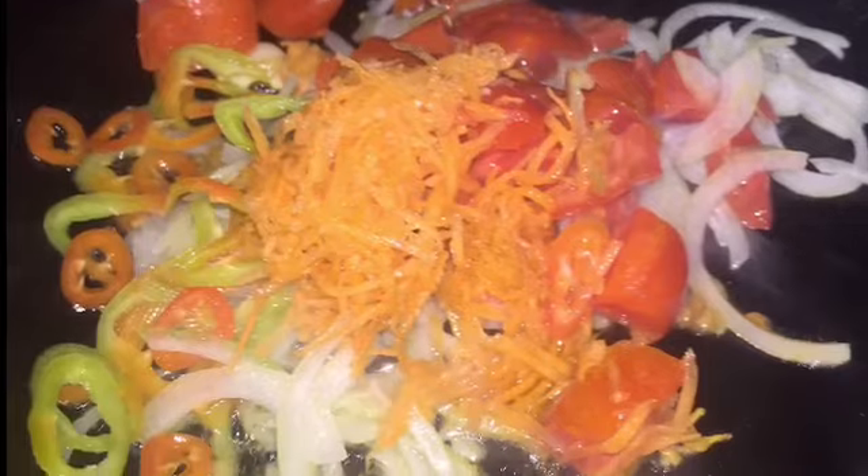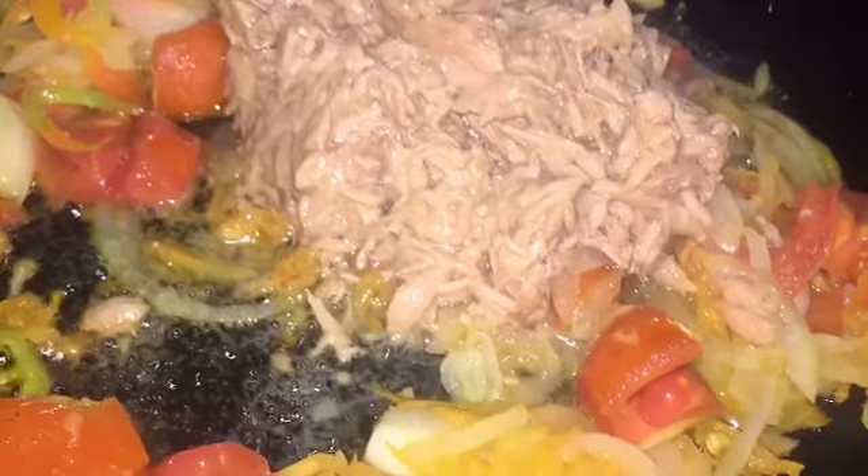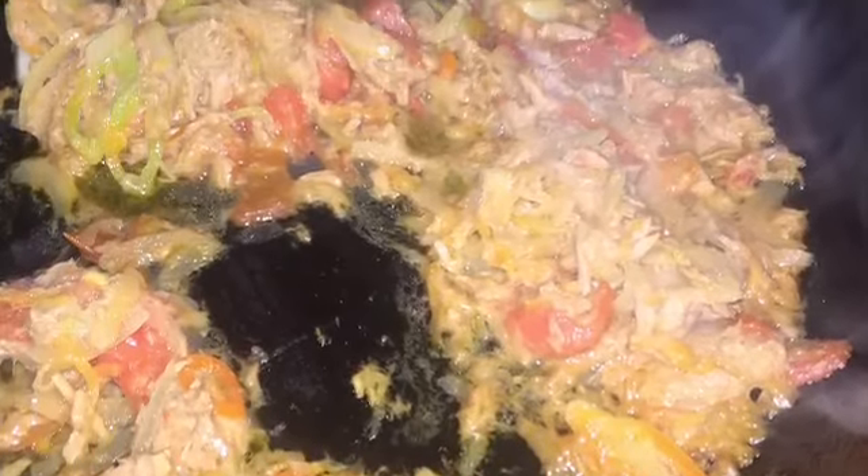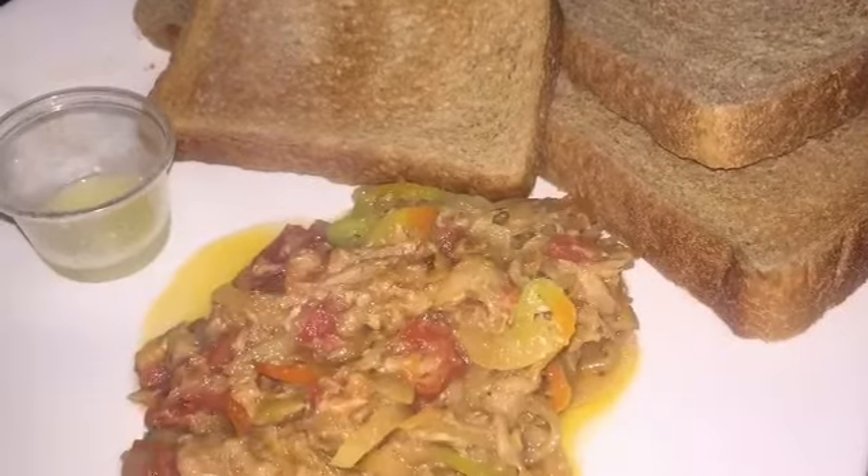We're going to infuse the oil with the garlic. Once that is done, we're going to sauté those vegetables. Once the onion has at least become translucent, I am going to add the tuna and cook it in properly.